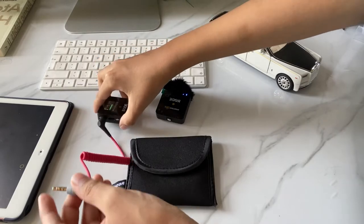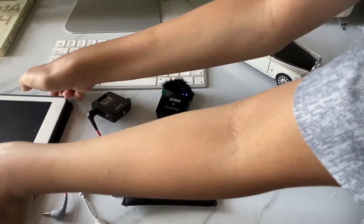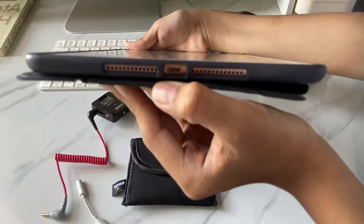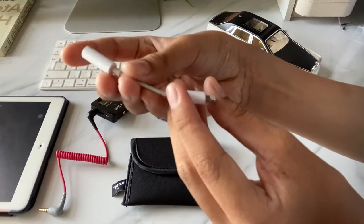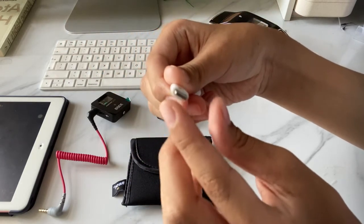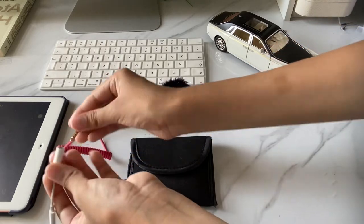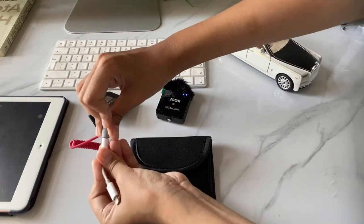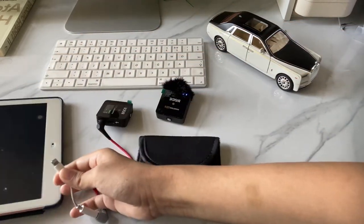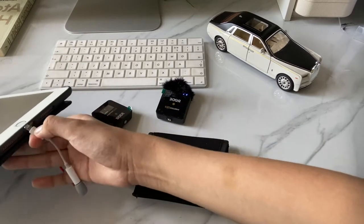For the gray head, you have to plug it into your device. But if your Apple device does not have a jack slot, like my iPad here, you have to buy a jack to Lightning cable converter. You plug the gray head in there, and the Lightning cable is what you plug into your device's usual charging spot.